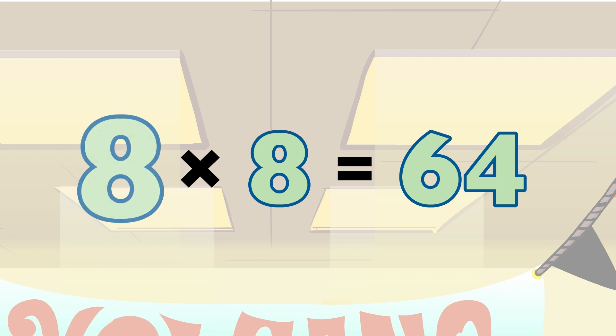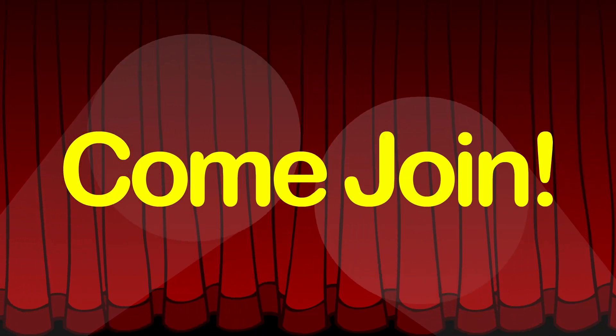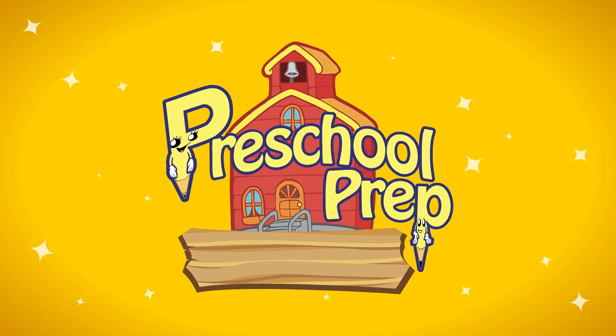8 x 8 equals 64! Come join our exclusive Preschool Prep Kids Club!